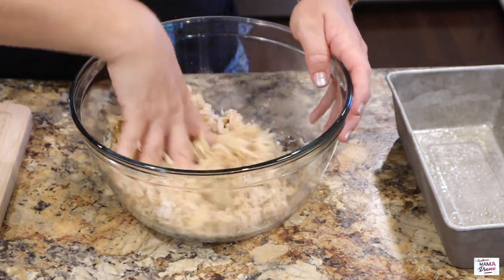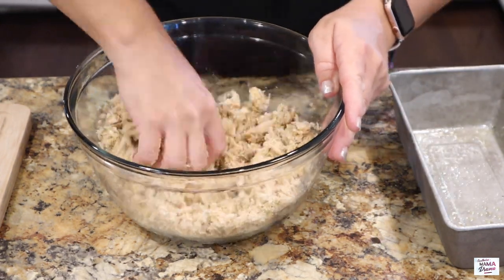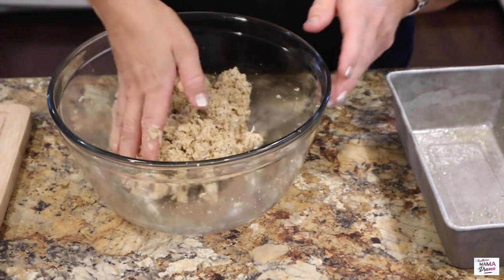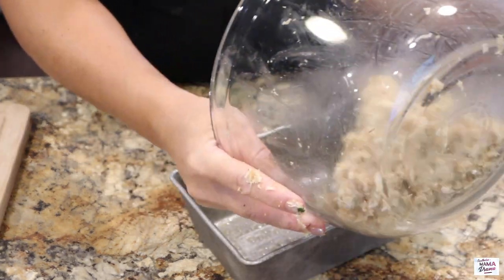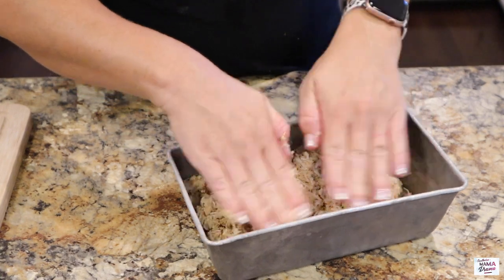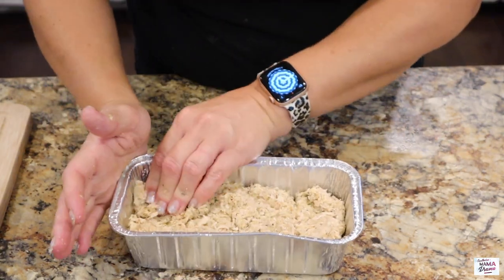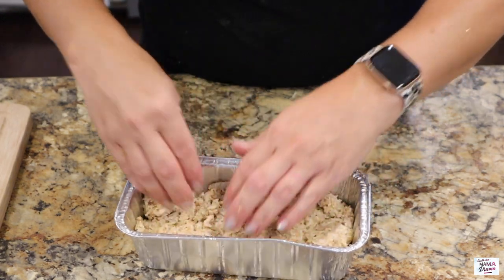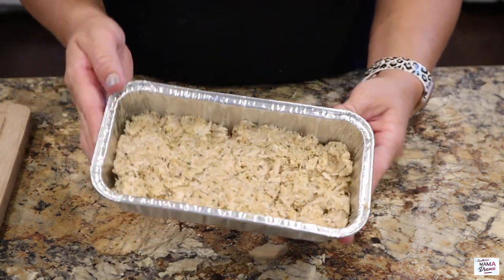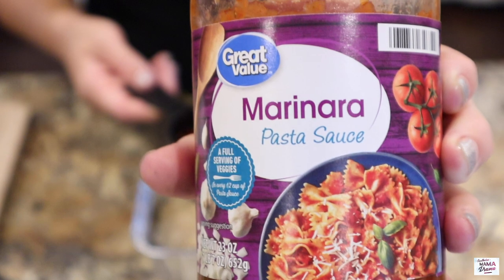I'm going to use my second favorite kitchen tool — my hands — to mix this up. My first favorite is my wooden spoon. Then I'm going to add in the parmesan cheese and add this into my loaf pan. I decided it was way too big so I switched to my smaller loaf pan — definitely double this recipe. It was plenty for the four of us but I like to have leftovers, so next time I will be doubling it. I will leave this recipe in the description box below. Next I'm going to add a half cup of marinara sauce.